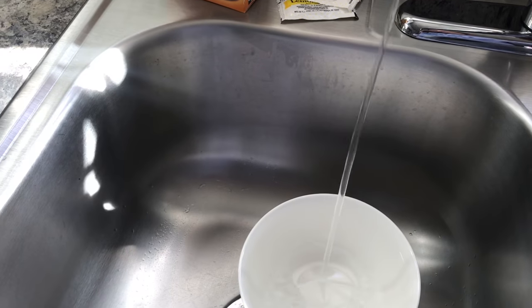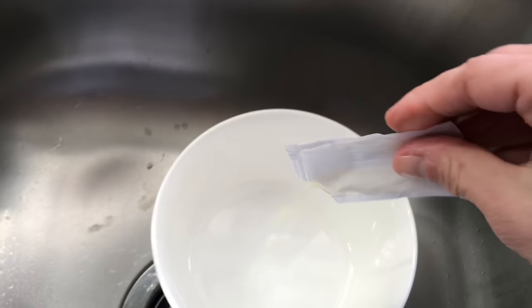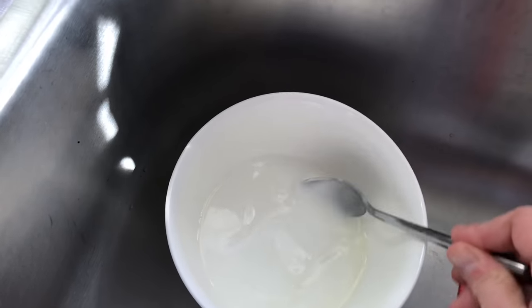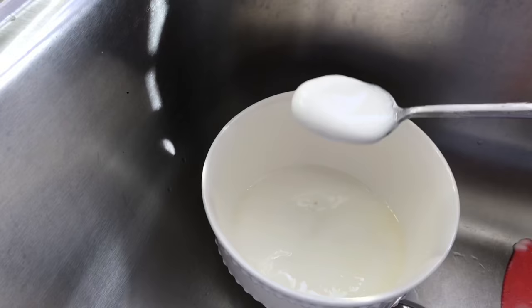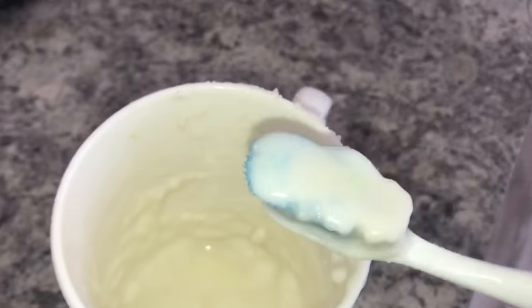Right here we're gonna make our natural paste by using water, baking soda, and lemon juice. I had this all on hand — that's the good thing about this, you probably have it in your kitchen cabinets. Then we're gonna give it a nice little stir, check the consistency, and that is exactly how we want it.